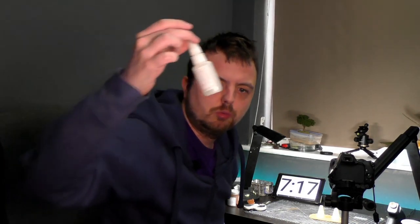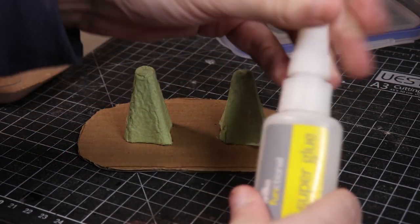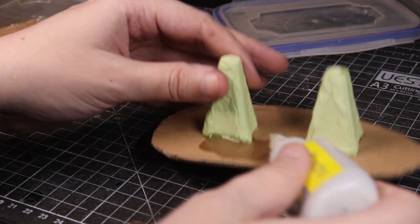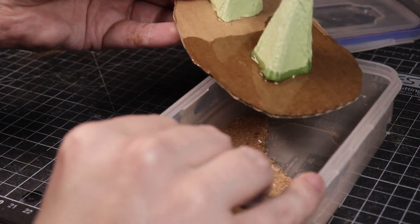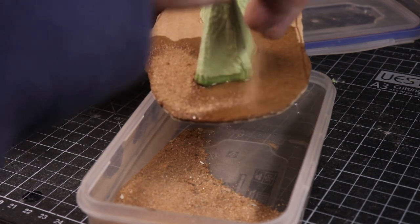Always unplug your hot glue gun - very important. Seven minutes in, and I just need to base it then spray it. I'm going to use super glue for the sand - that should be relatively easy. Fine, going straight on it with some cheap super glue. I'm a bit worried it's going to soak into the card and not actually dry, but we'll see. I'm not even beveling the edge.